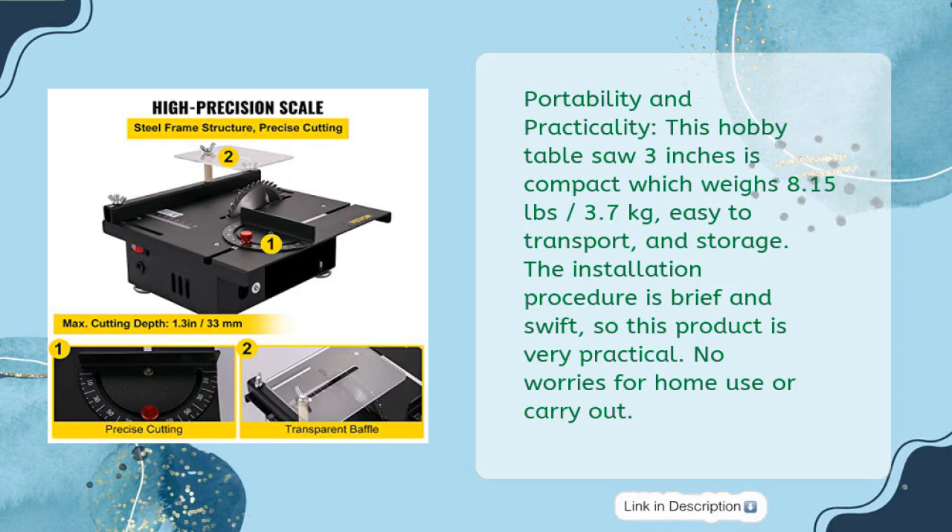Portability and Practicality: This hobby table saw is compact, weighing 8.15 pounds (3.7 kg), easy to transport and store. The installation procedure is brief and swift, making this product very practical. No worries for home use or carrying out.